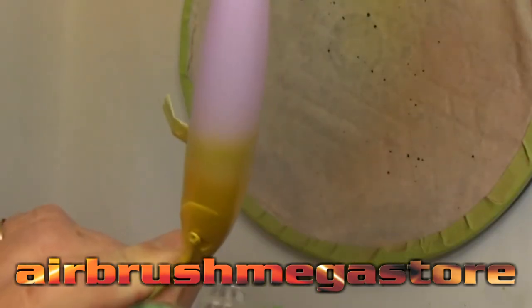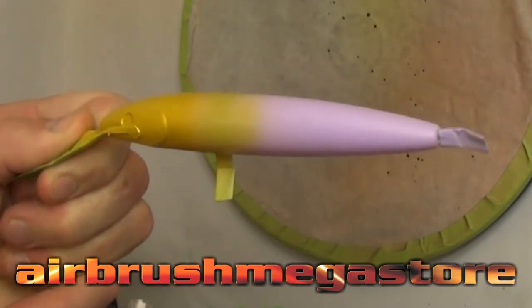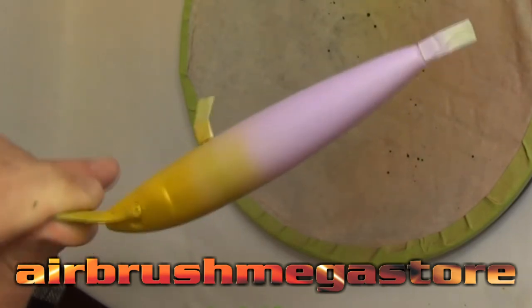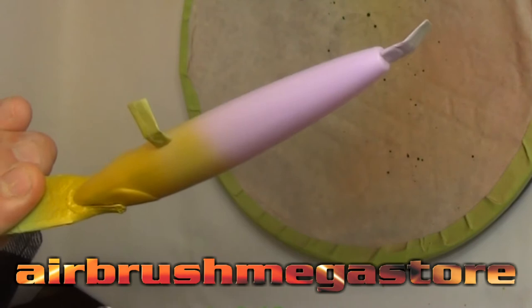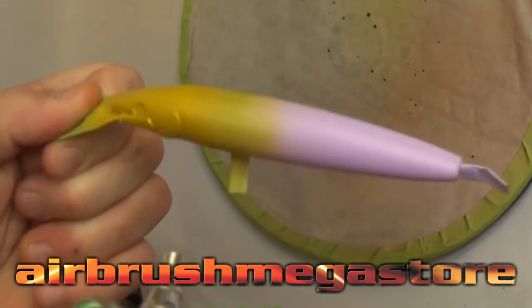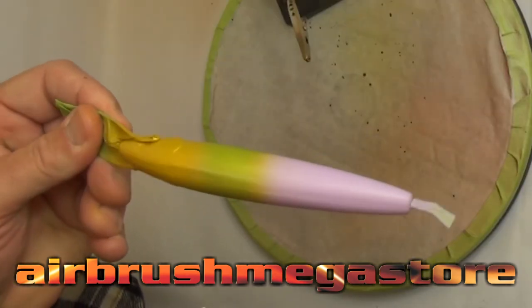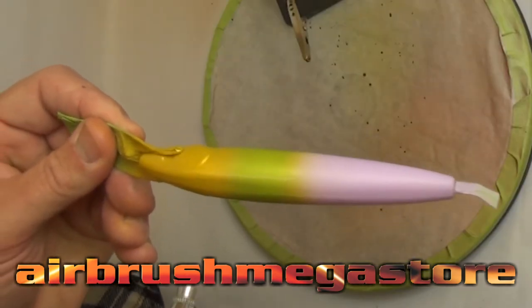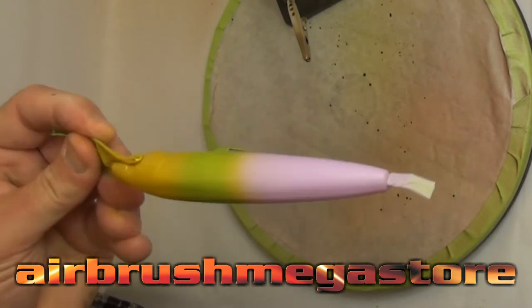Following on from this, still using the same airbrush, we're going to put down a series of colors, creating rings — starting with Wicked Pearl Green, then Wicked Pearl Blue, then Wicked Pearl Plum. We want to overlap the original ring and work our way back gradually. We've used only four colors in total, but it will have seven different shades. It's a really cool effect — you need to try this one for yourself.